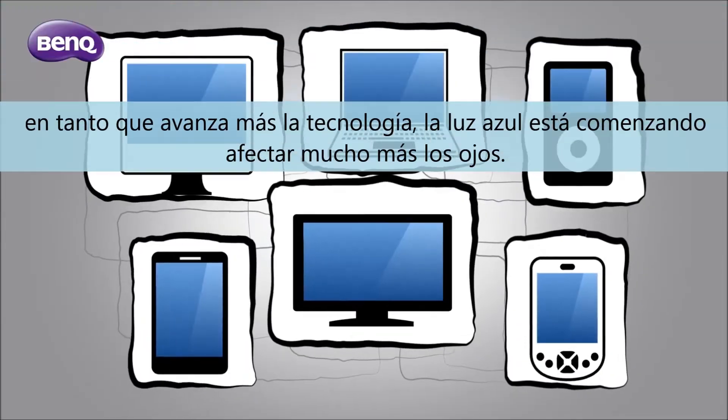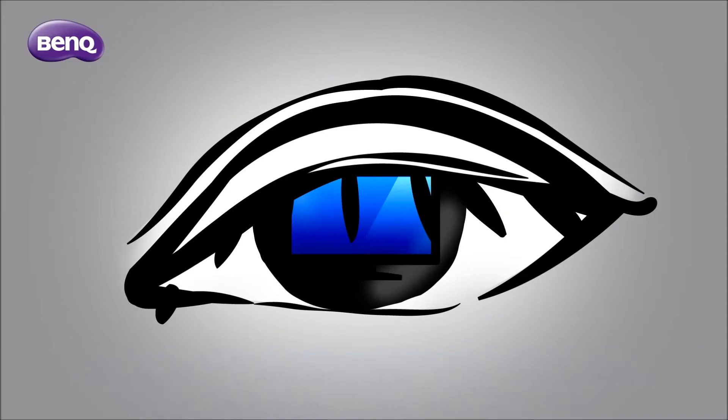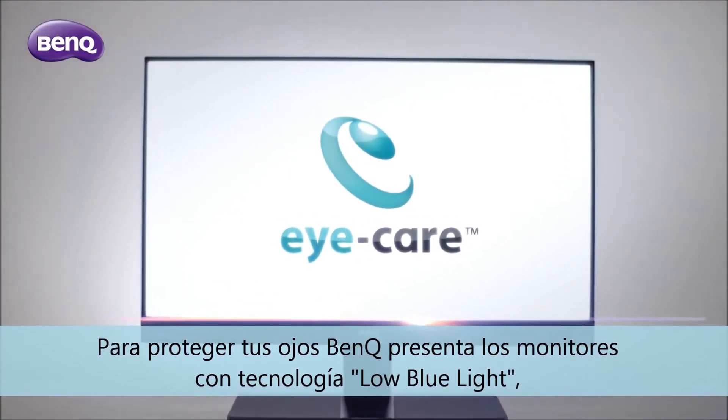As technology is advancing, blue light is becoming a much greater threat to our eyes. To protect your eyes, BenQ introduces the low blue light monitor.